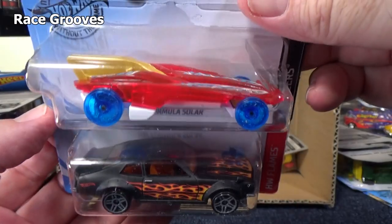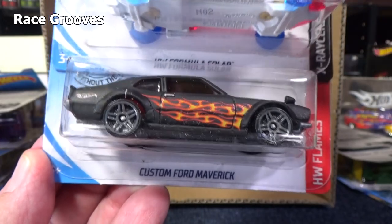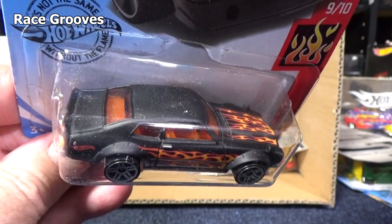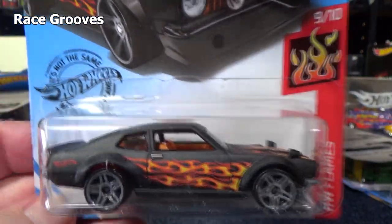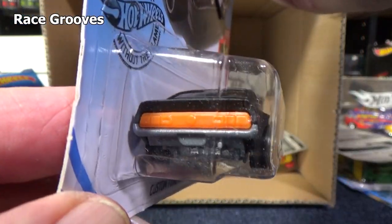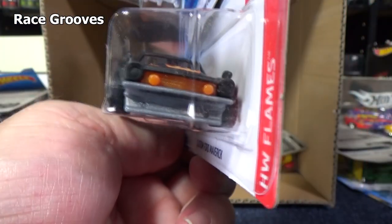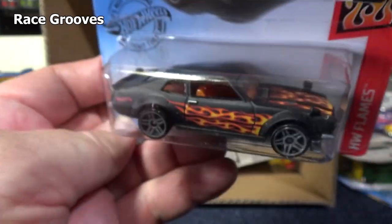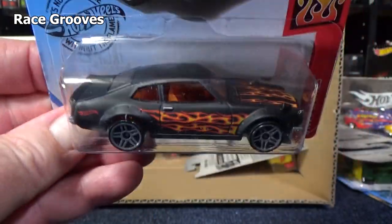HW Formula Solar — we'll look at that in a second. Here you have in the HW Flame series the Custom Ford Maverick — very nice, black with flames. Black with flames is a popular Johnny Lightning segment. Flames on the side and top, so I'm not expecting them in the back. Orange interior — that part makes up the front grill and rear, and it goes nicely with the flames. Now the HW Formula Solar — it has all skinny wheels. These skinny wheels came out in a series called High Speed Racing and this model is actually pretty fast. I call them honeycomb wheels because on the other side there's a honeycomb design.